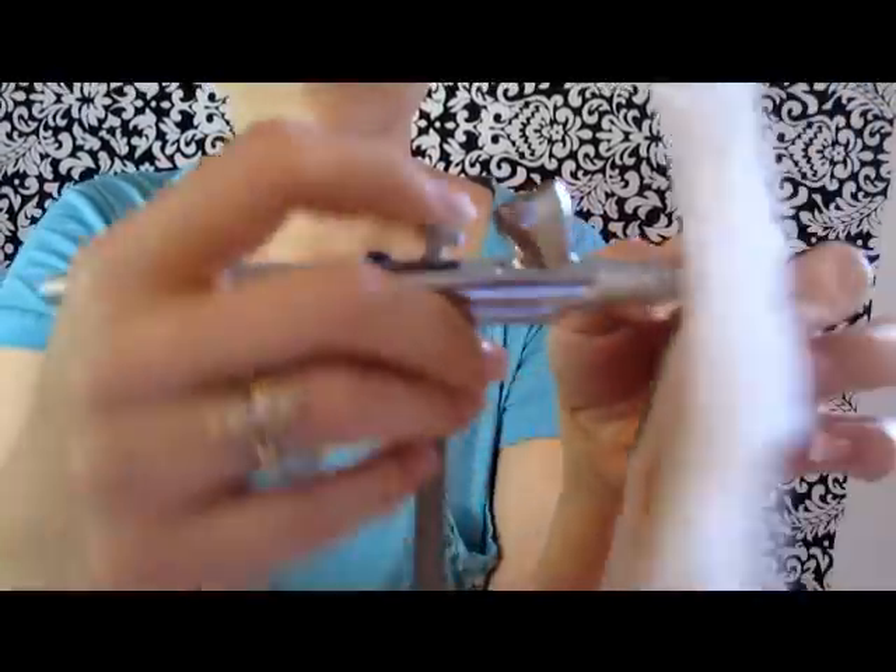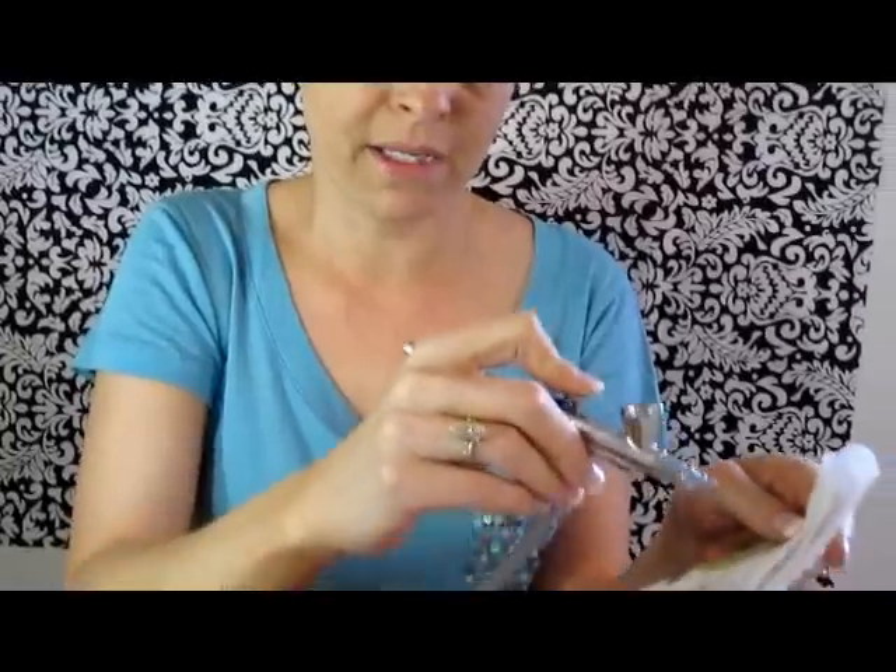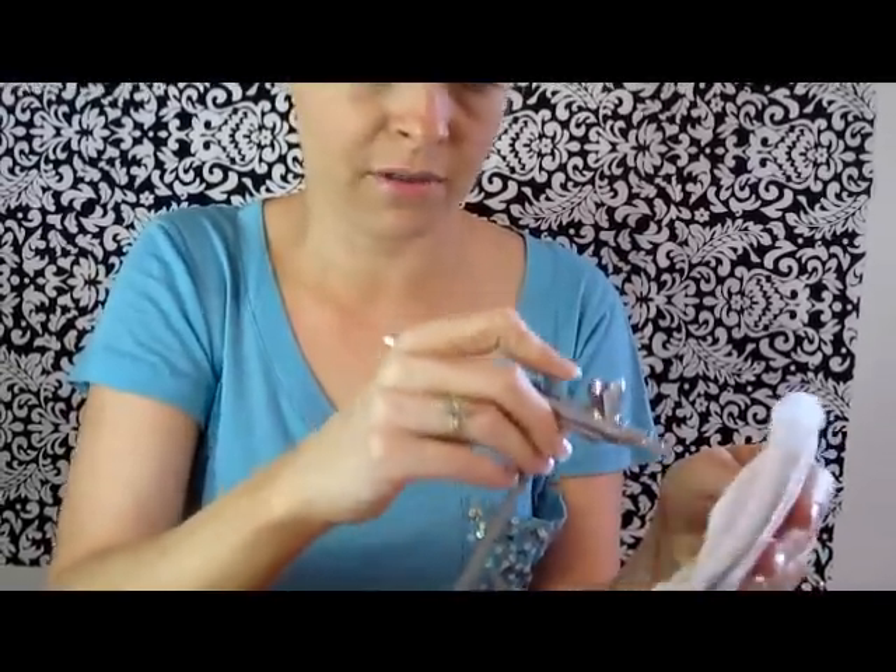You're going to bubble it. Put the paper towel on the end, pull the lever, and you'll see it bubbling — this is an important step. Spray it a minute until you see your color coming. For cheeks it's the same thing; you need to keep it going.